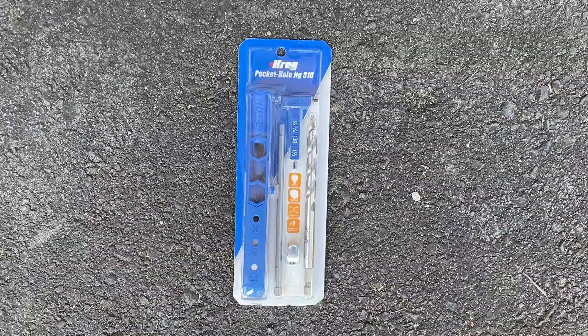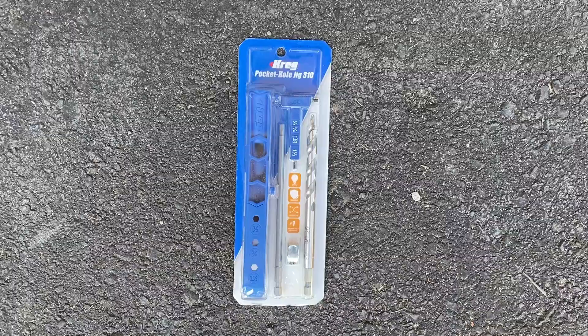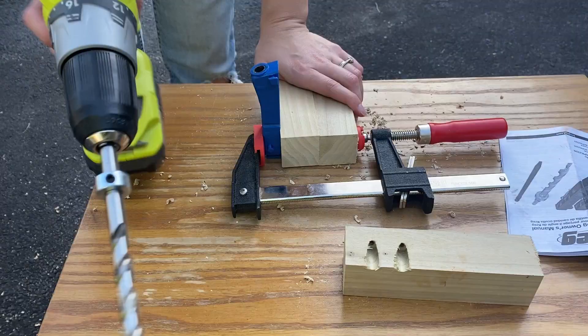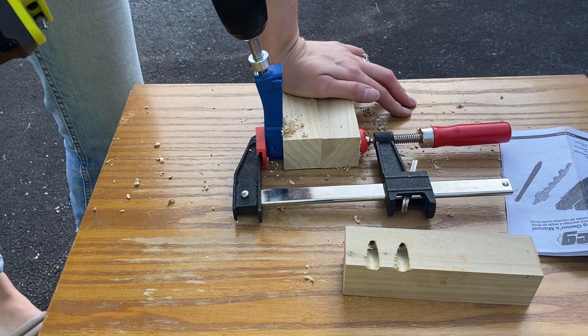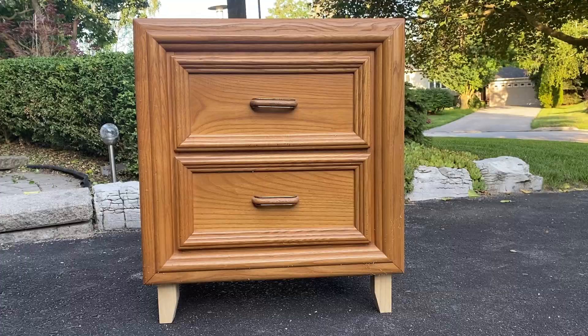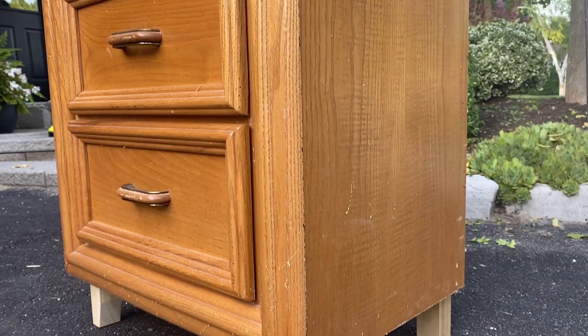To fasten the legs, I used the newest addition to my tools — a small Kreg jig. This little guy took me a while to figure out, so I'm not even going to attempt to explain it here, but essentially it set me up to be able to attach my legs from the inside so I wouldn't have to screw any holes on the outside to fill later. That simple addition of some legs to add height already made a huge difference in the look of these bedside tables.